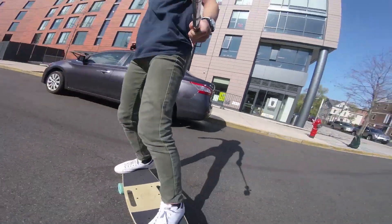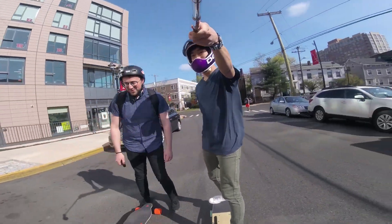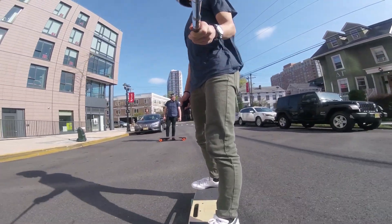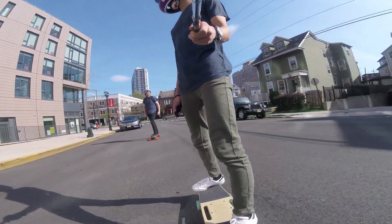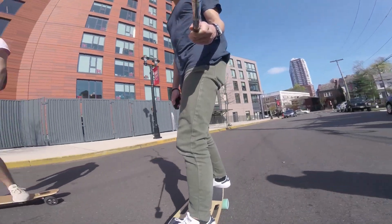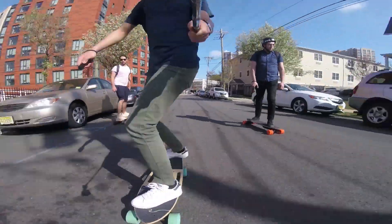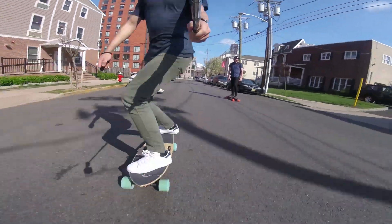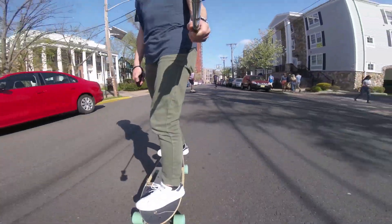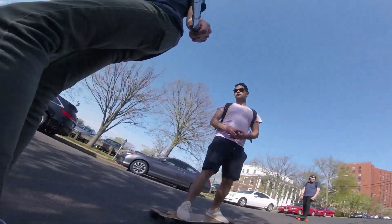So you just watched a very unscientific test between the acceleration of the Riptide R1, Boosted Board V2, and the Meepo 1.5. The point was to see if the Riptide could keep up with the Boosted Board V2, and whether the belt drives of the Riptide R1 make a big difference compared to the hub motors of the Meepo. In conclusion, the Riptide R1 can definitely keep up with the Boosted Board at expert mode. At pro mode the Boosted Board will always win due to more power and a higher top speed, but at expert mode the acceleration is very similar.